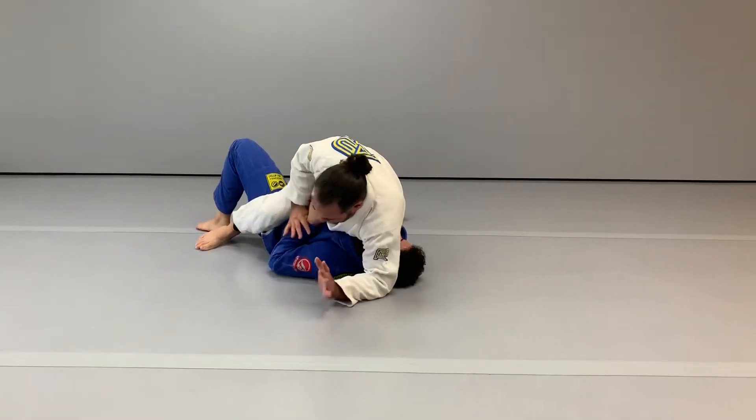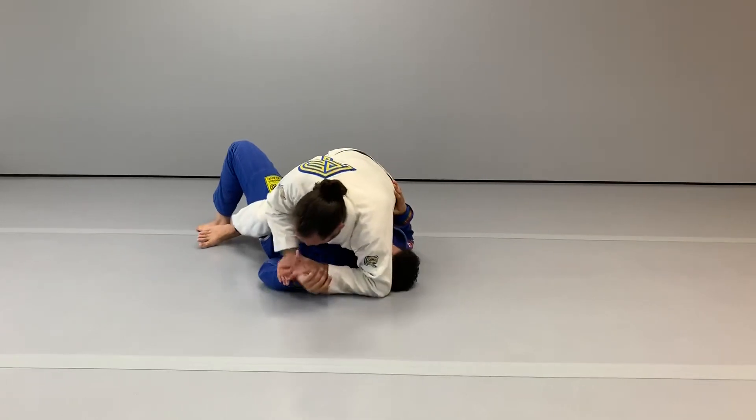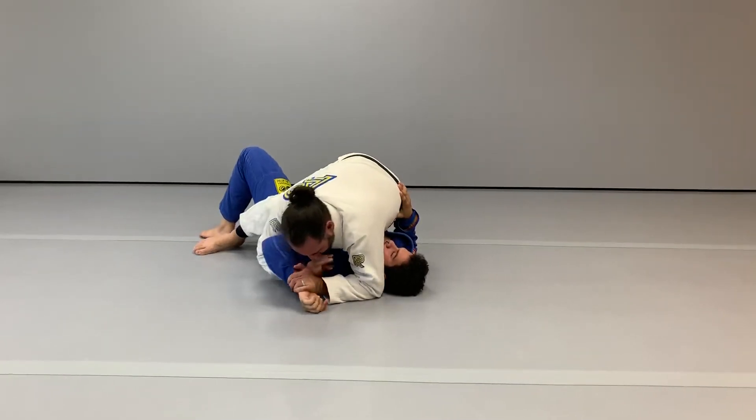From here I can begin to attack the Americana by putting my weight on my opponent's arm, the elbow and the wrist, pulling the elbow and the wrist down, working my way under the elbow.